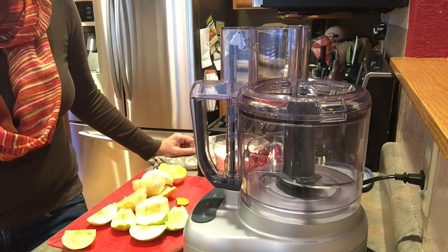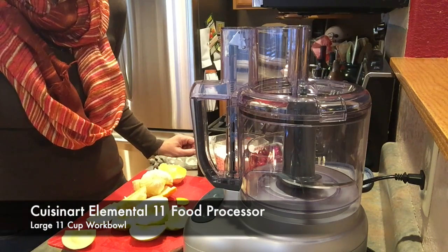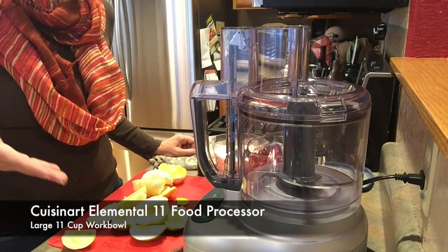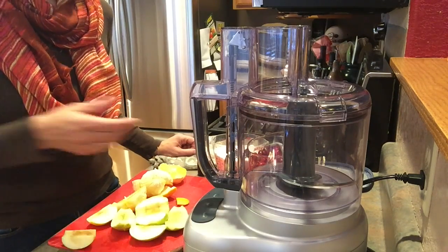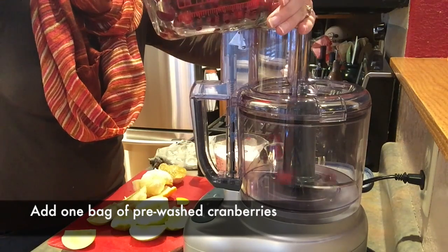I'd like to share with you a favorite family recipe that I like to make every year at Thanksgiving: cranberry relish. It's a more refreshing take on the typical cooked version of cranberry sauce. Super simple to make, and even easier with the Cuisinart Elemental 11 food processor.